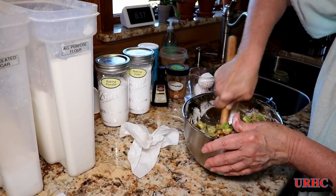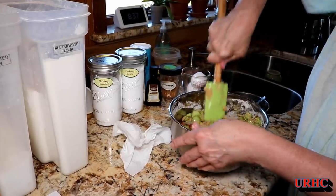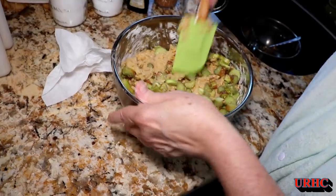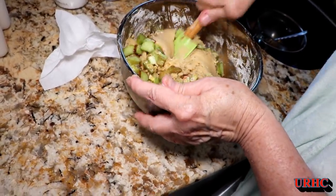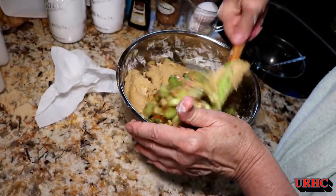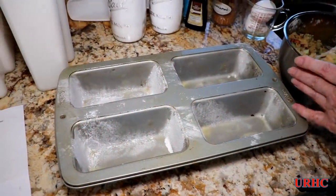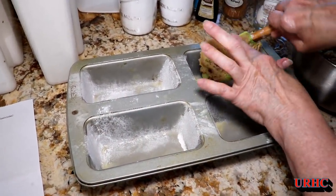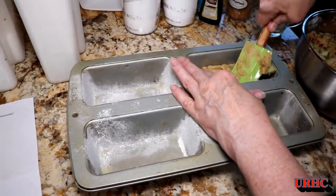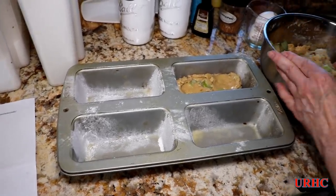Then it's time to work on that and try to get it all mixed evenly, which is the toughest part right now because you can see it's a really stiff consistency. She'll mix it up like that for a couple of minutes, trying to get it all stirred together. The pan has been buttered and greased and has some flour in it, so hopefully they don't stick.